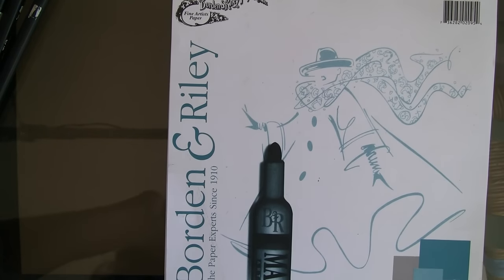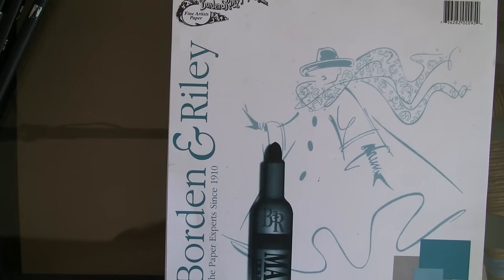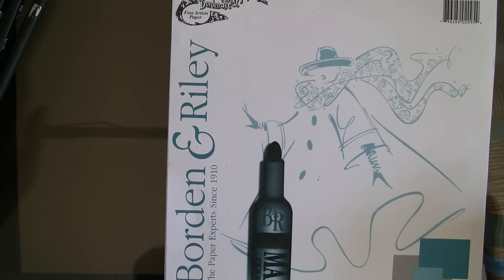Hello everyone. Welcome. My name is Jelen and this is going to be a quick tutorial on how to do fashion sketches using markers and a few other materials. So let's get started.